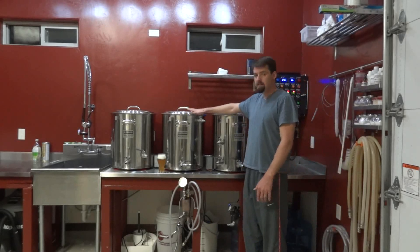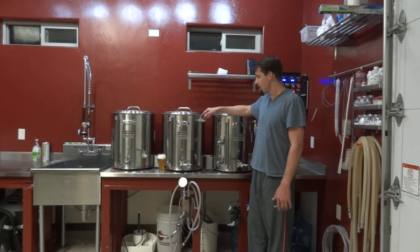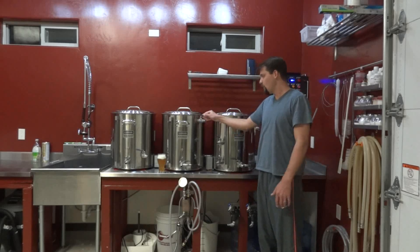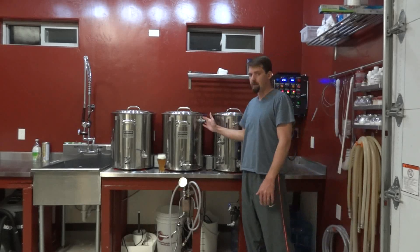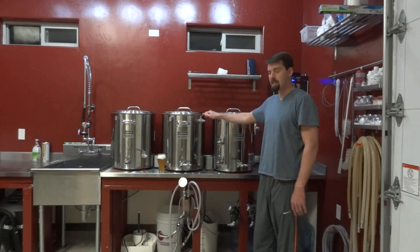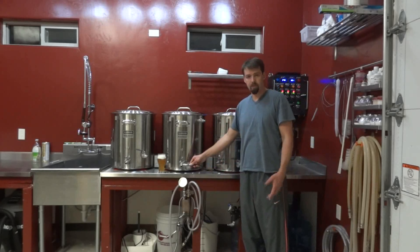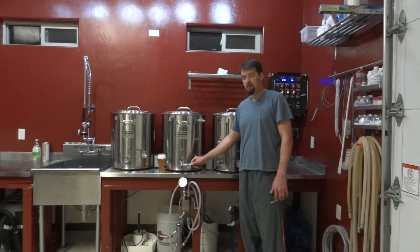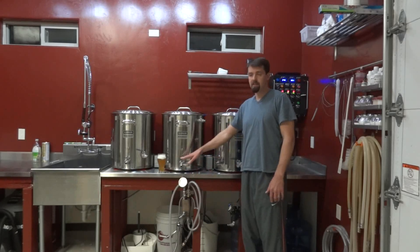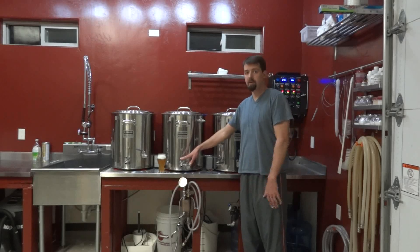Standard hot liquor tank — there's not a whole lot that's unique or special about this. It has to have some kind of recirculating port, which is what you see here. We'll get to the recirculation method in a minute, but this is basically the way the wort goes back into the mash tun after it exits the heat exchanger. The other unique thing about this mash tun is the temperature probe on the outlet of the mash tun. What that does is it just tells you — it doesn't really control anything.